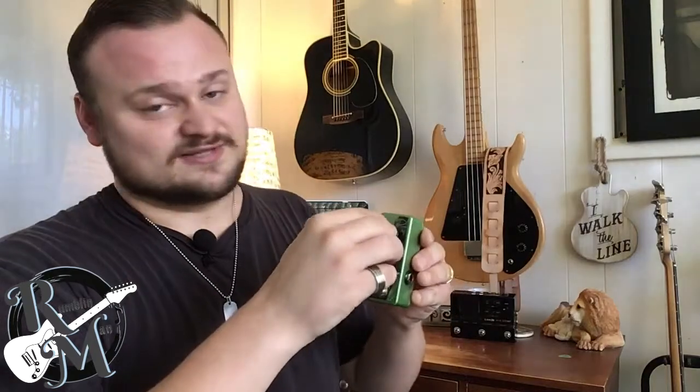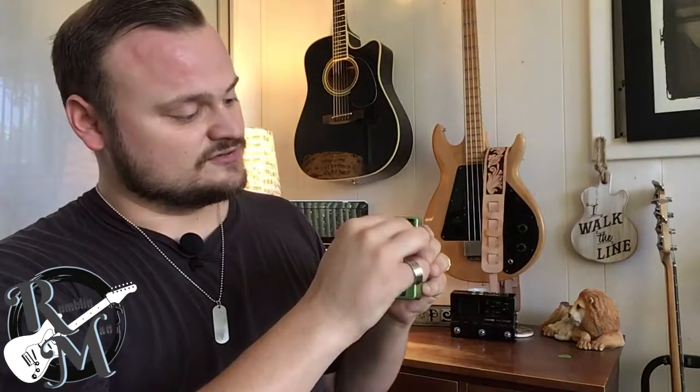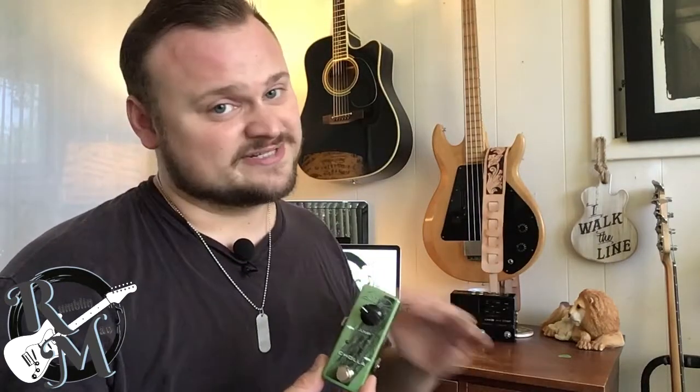This Cholla pedal is an overdrive boost pedal and it's exactly what I've been looking for for my pedal board. I've got drive but I needed a little something extra — something to boost it and kick it into a more beautiful overdriven sound for leads or heavy rock. But it's not just a pedal for heavy rock tones. It's one knob, but the beautiful tones you can get range from great bluesy leads all the way to overdriven rock. This pedal actually has 27 decibels of pure gain available, which was exactly what I needed.